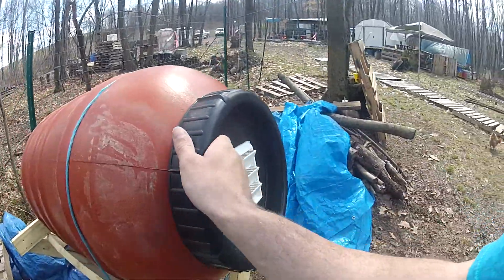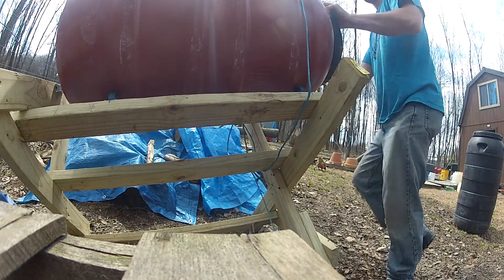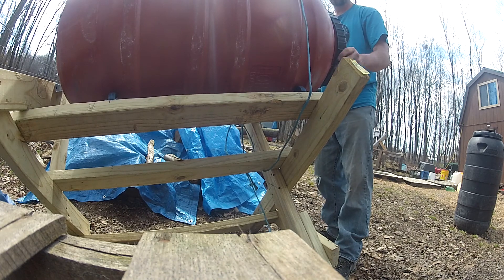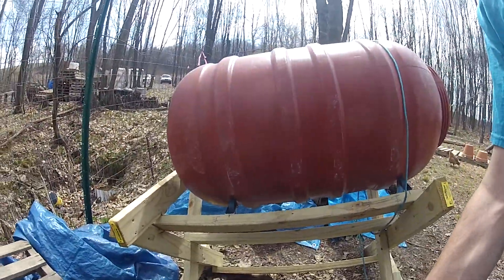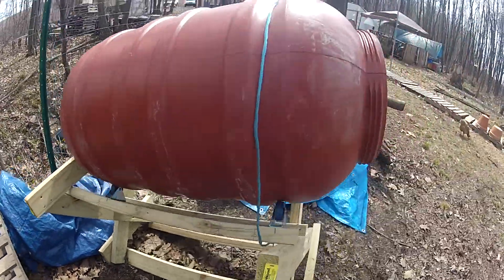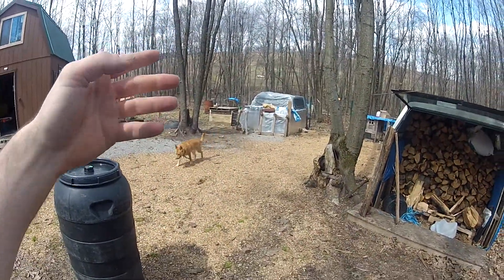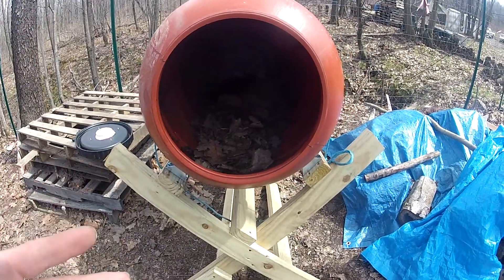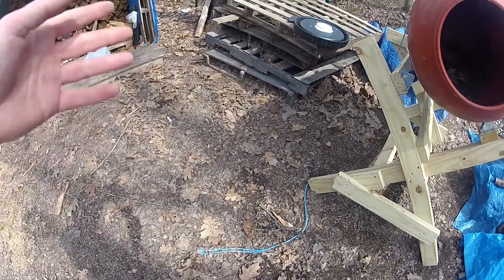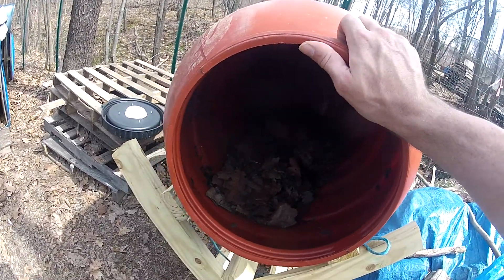So there you have it. We do also, when we add a load — I'll have to set the camera down for a second so I can open it. When we add a load of compost, there's the inside of the dryer vent. Before, when we were doing the compost with the bins back there, we would add hay to it. And doing it in this style, it's easier for us to add either hay or leaves. This particular moment, we have a bunch of leaves because it's springtime, so we've got a bunch of decaying forestry debris. We just put a couple handfuls of leaves in there to help with the woody portion to break it down.